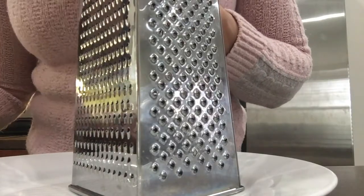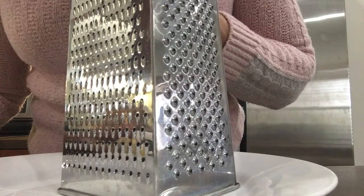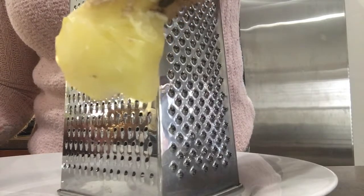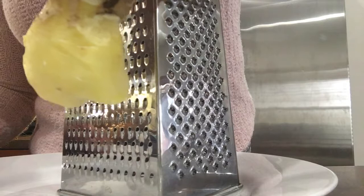Hi everyone, I'm about to show you how to get perfectly grated ginger using frozen ginger. Here is the piece of ginger — I kind of peeled the skin off from half of it, so I'm using this half to grate.